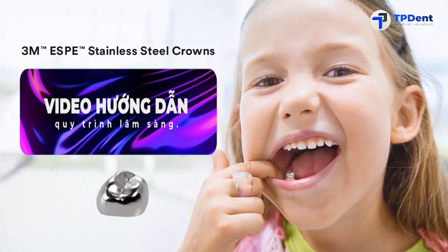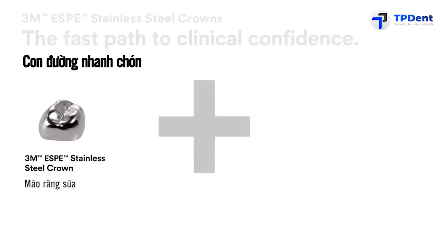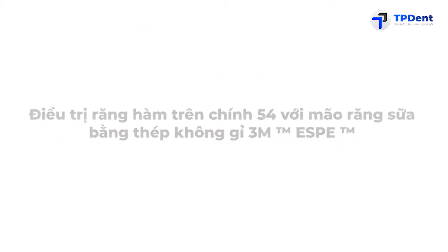With 3M Stainless Steel Crowns, you're on the fast track to clinical. The procedure requires two main products: 3M Stainless Steel Crowns and Relyx Luting Plus Resin Modified Glass Ionomer Cement, or Ketac-M Radiopaque Glass Ionomer Luting Cement.